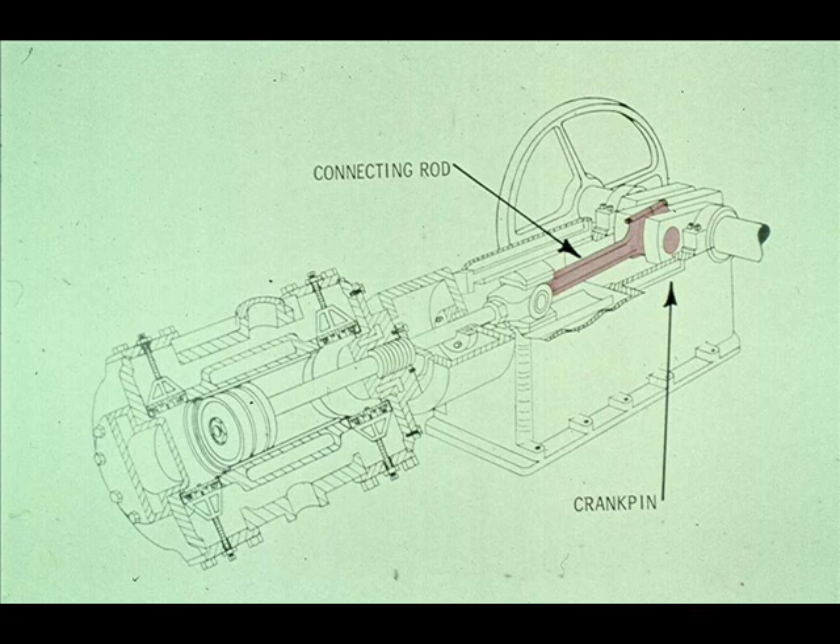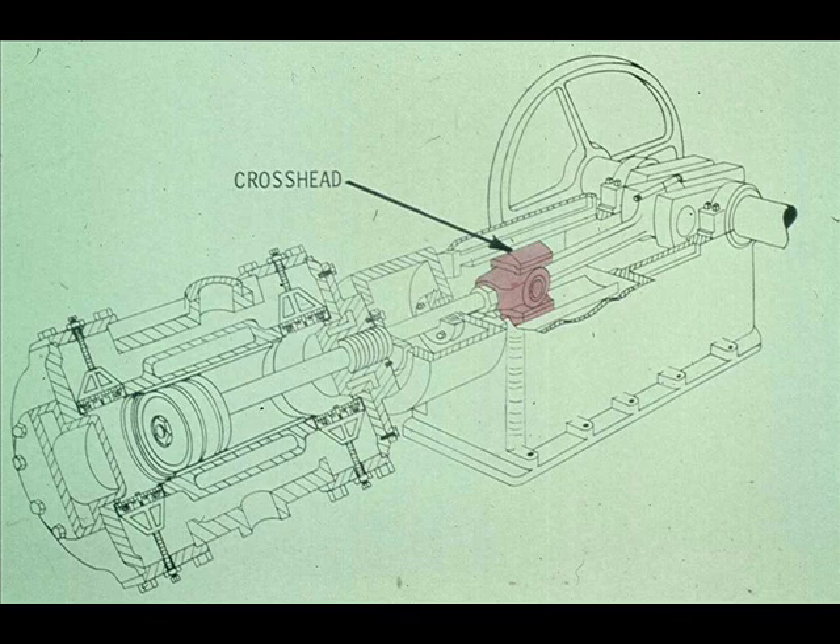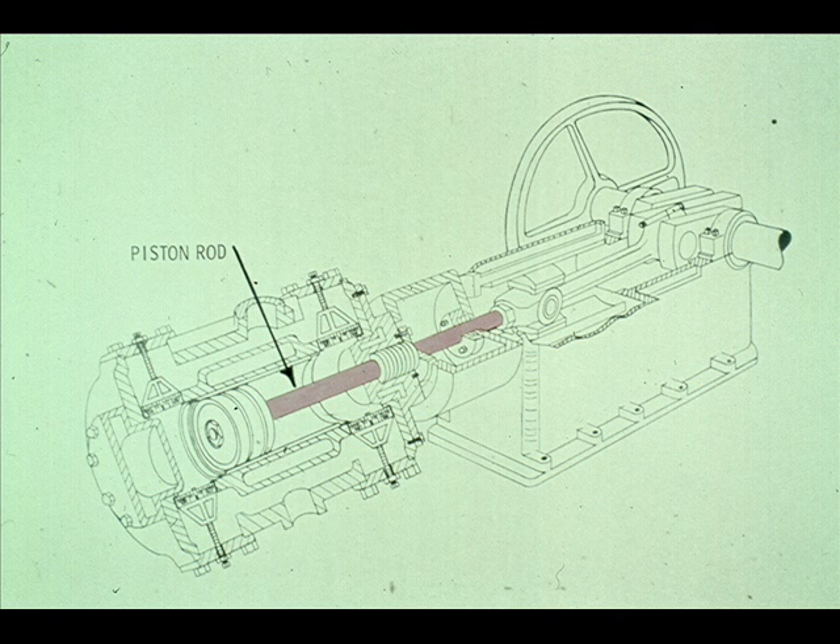The crankshaft is connected to the connecting rod with a crank pin. The other end of the connecting rod is fastened to the crosshead, and the crosshead is connected to the piston rod.